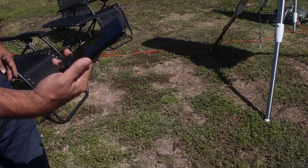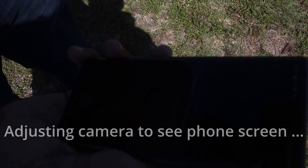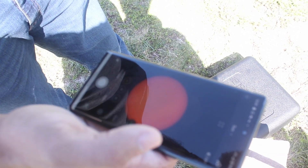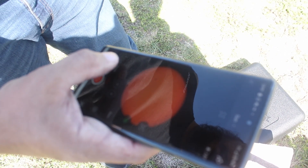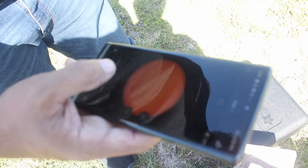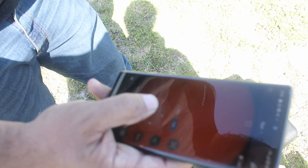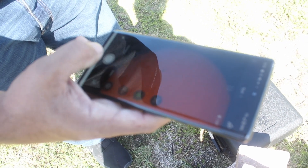Oh here we go — we got the disc coming! The disc is coming — there it is! There we go, the Sun is in the center. Let's run autofocus — you can already see a couple of sunspots. You can take photos, take a video of the Sun over a period of time, or use the time-lapse option. It also has a zoom feature — fairly certain it's a digital zoom — and you can go around the disc. Look at those sunspots! And then just a push of a button and you have a picture of the Sun.